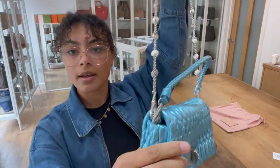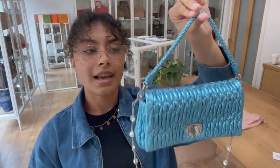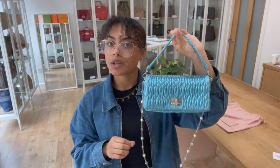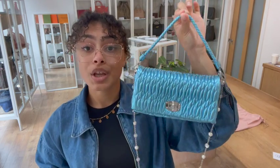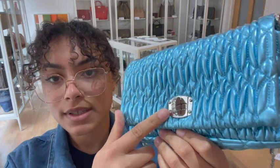We've got that crystal chain strap and that is removable with those clips on either side. And we also have this little top handle — a removable leather braided top handle — which you can also have as a wristlet strap. I'll show you that a little bit more when I show you the size. And then we have a flap closure again with that crystal studded turn lock.